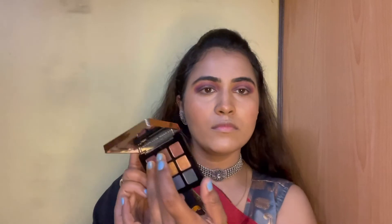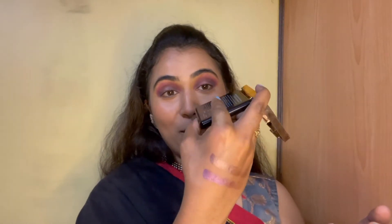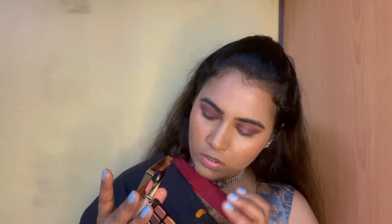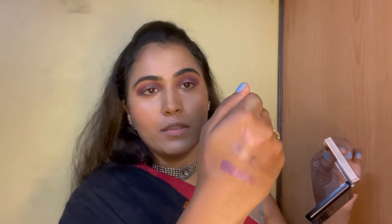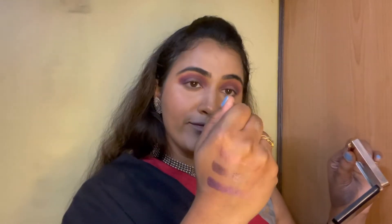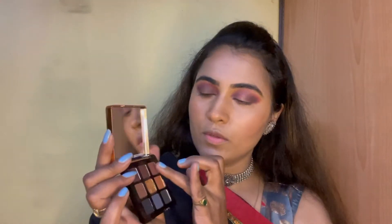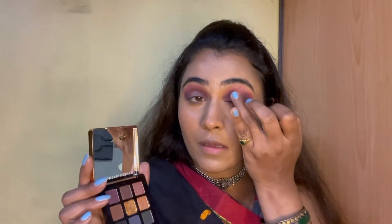So nice and so pigmented! Let me swatch some on the back of my hand so that you can see how pigmented they are. My mom's saree is so beautiful that I am confused which glitter to go with, so I will swatch the third one as well on the back of my hand and then I can decide. Still confused — let's see. I will pick the first one: a little bit of purple onto my ring finger. Gently dab and do not drag, as they are highly pigmented. Always remember — less is more.